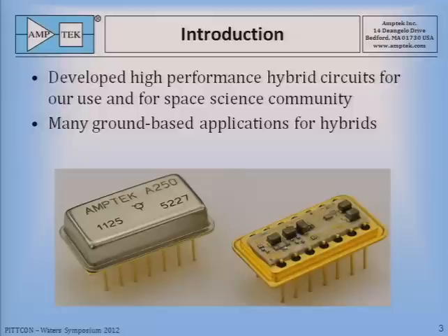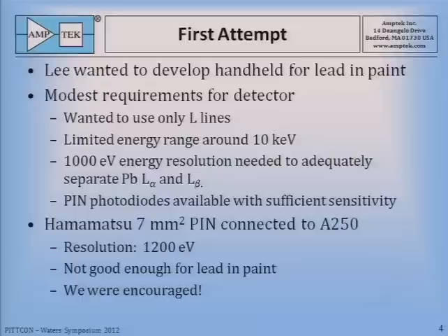A hybrid is built on a ceramic substrate with gold traces on it, onto which are bonded bare electronic components, and they're all wired together with gold wire bonds welded in place. Then that entire substrate is packaged in a hermetic metal package. This is an easy technology to get qualified for space because of its reliability. So we built these, and we thought this was the ultimate niche market. We were surprised at the market for these devices, and especially that there were many ground-based applications. So when Lee came to Amptek wanting to develop an X-ray detector, it was because he was aware of our A250 pre-amplifier, and he wanted to use this to build his detector.